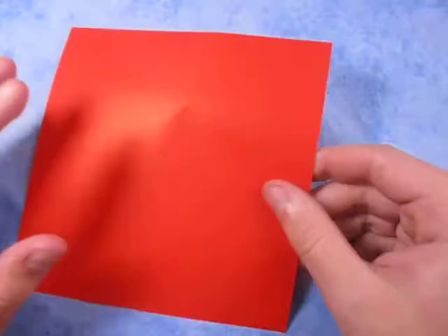For this model I'm going to use a 6 inch square of this Japanese foil paper. It's gold on this side and red on this side. So I'm going to make a red envelope.